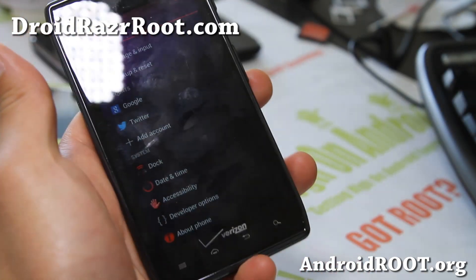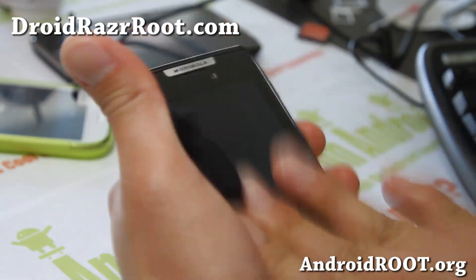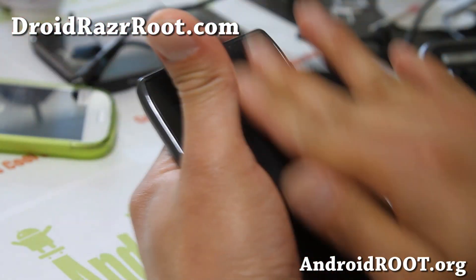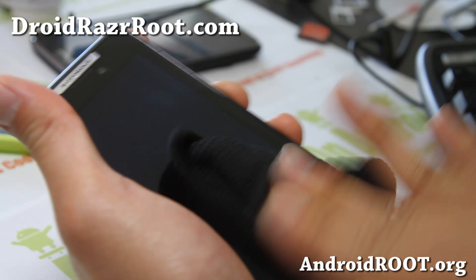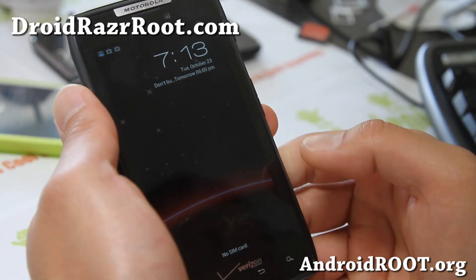Hi folks, this is Max from DroidRazorRoot.com. If you want to turn your Droid Razr into a Samsung phone because you hate Motoblur, you can with the Red Tide Revenge AOKP ROM.